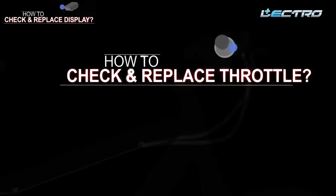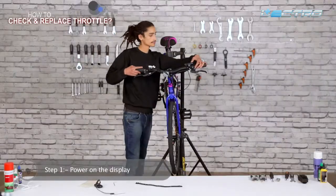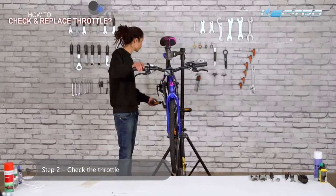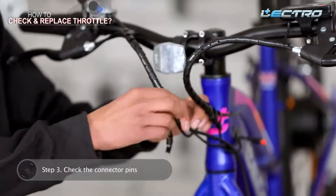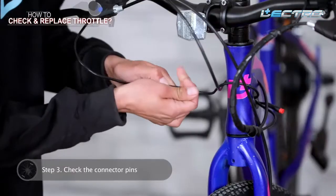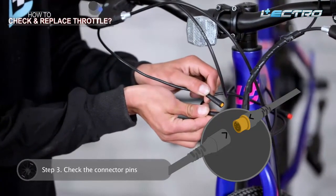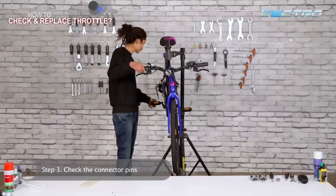The throttle helps you ride the bicycle without pedalling. Step 1: Power on the display. Step 2: Check the throttle — pull the throttle on the right handle grip and see if the wheel starts spinning. Step 3: Check the connector pins — if the throttle is not working, unwrap the cables and open the connectors to check for any damage to the pins. If the pins are fine, tightly reconnect both ends and check again for any wheel movement.